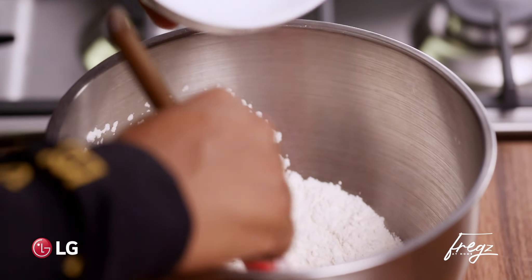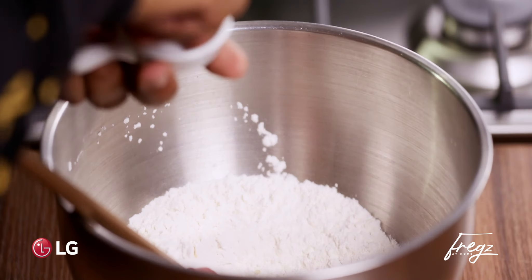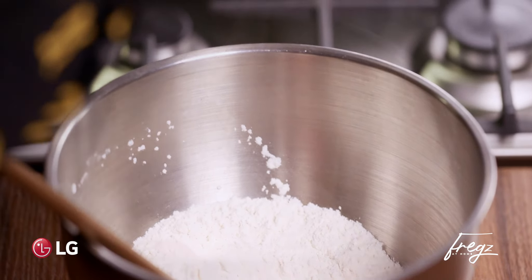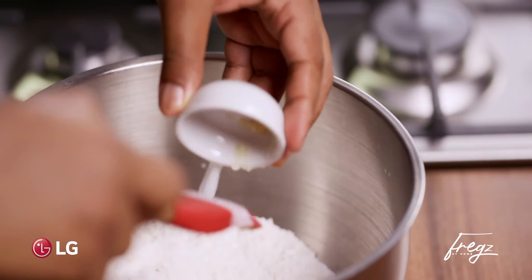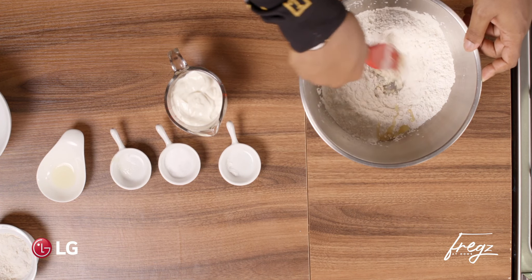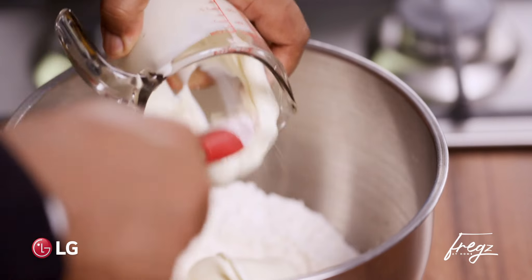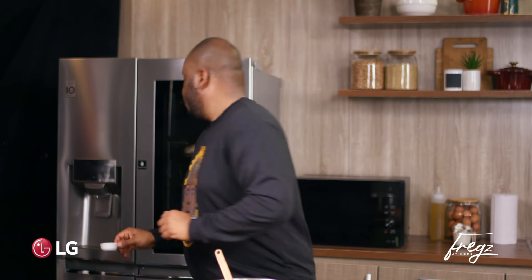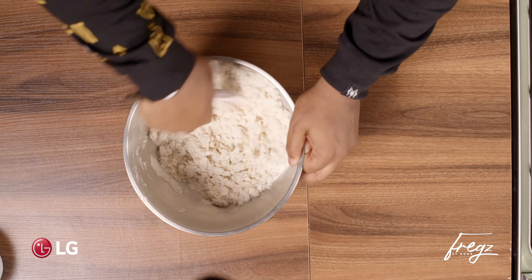In goes your flour. Make a well in the middle. Add your oil, add your pinch of salt, add your baking powder for a bit of lift. Garlic for flavor — this is optional, you don't have to. Give that a good mix first, and we're going to go in with the yogurt.